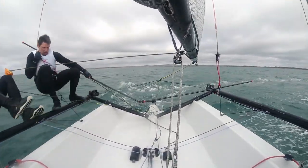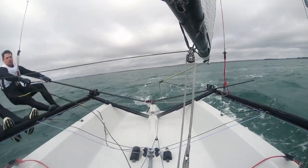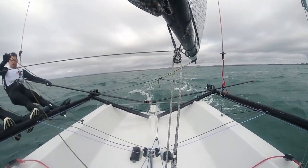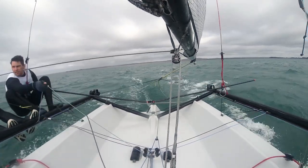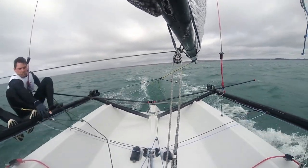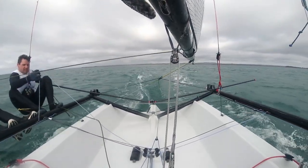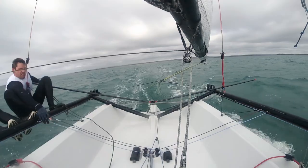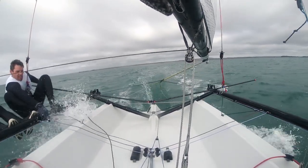So when we mark for a bearaway set, we have the helm go in and get the control lines, just because that means the crew can keep on shooting for as long as possible, keeping the boat flat and driving. Go for the downhaul first because it's got the least impact on the sail shape, and then go for the kicker second.